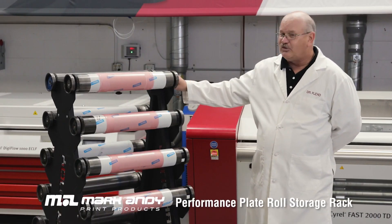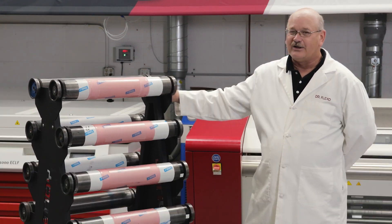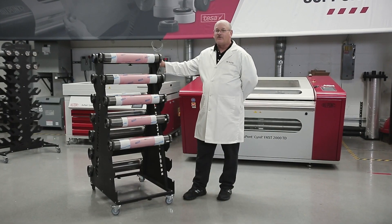Hi, Dr. Flexo, and I'd like to introduce you to the Mark Ganey Performance Plate Roll Rack. This plate storage rack is width adjustable from 13 inches to 20 inches. It will hold 14 performance plate rolls.